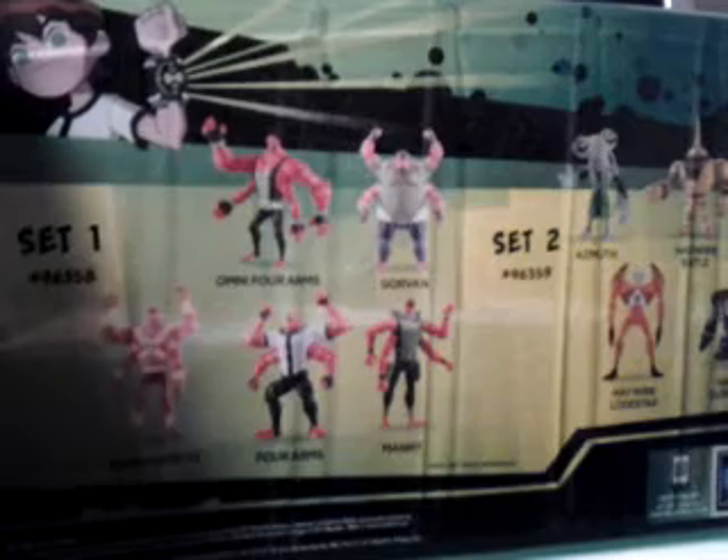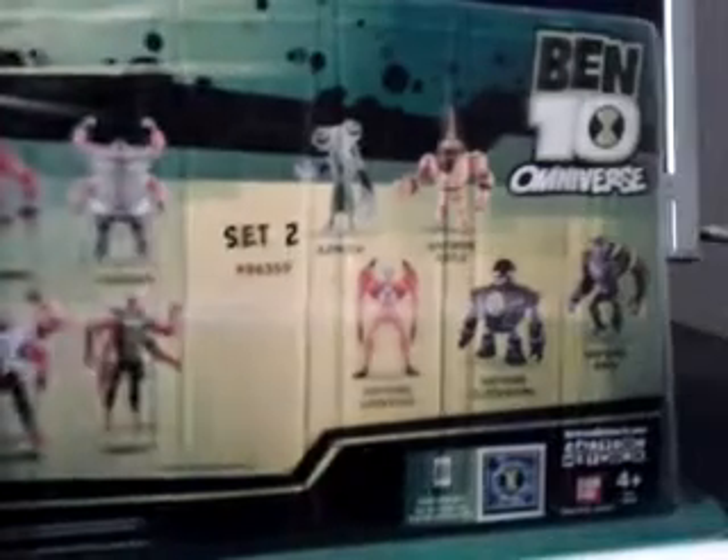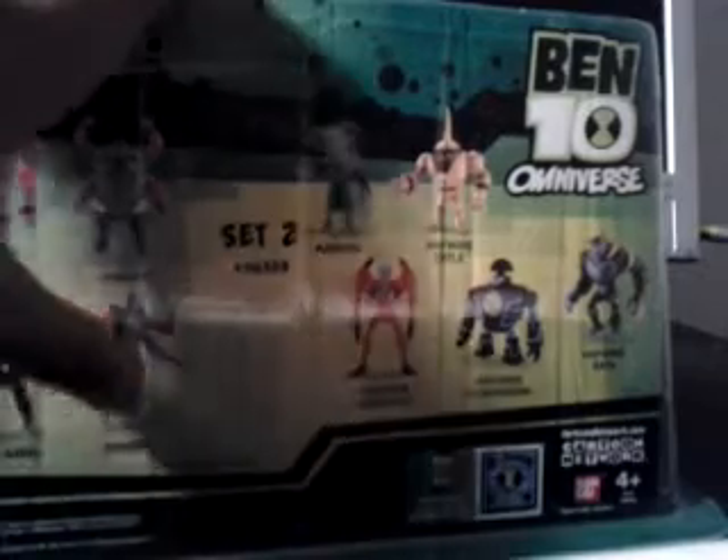Set 1 item numbers: 9, 6, 3, 5, 8. That's Omniforms, Gorvin, Four Arms v2, Forearms, and Manny.